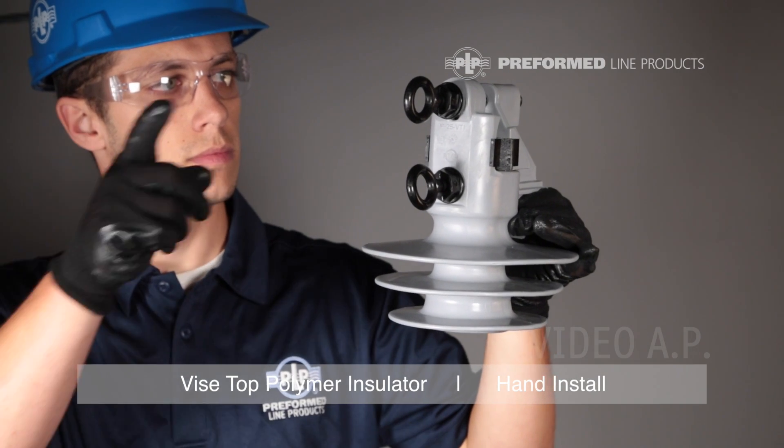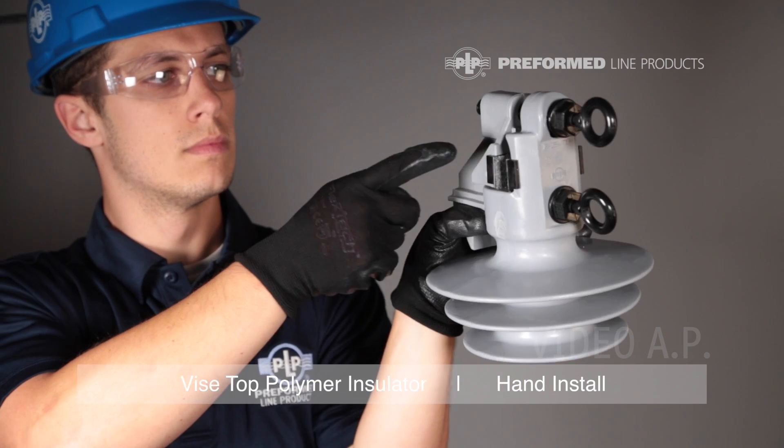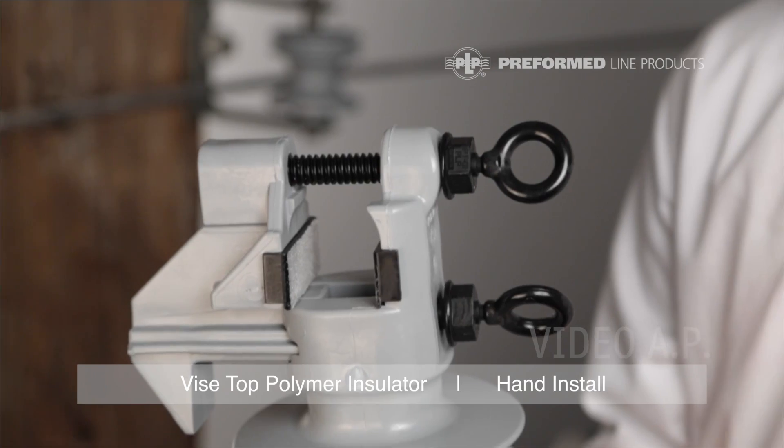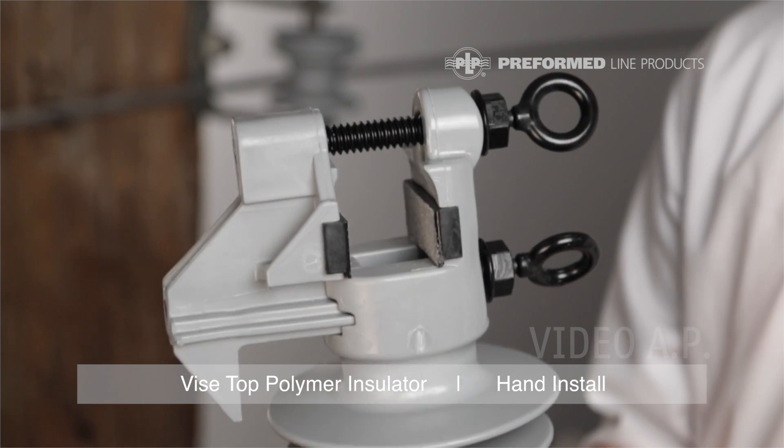Every Vice Top Insulator is equipped with a catalog number, two torque bolts, and conductor inserts. It is important to match the insert material to the conductor for optimal performance.